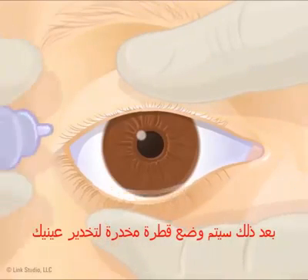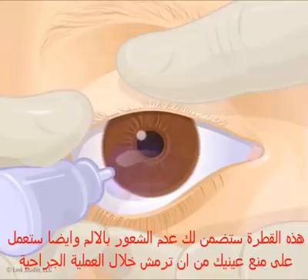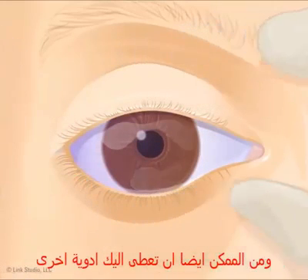Then, the medical staff puts medicine drops in your eye. These drops keep you from feeling pain during the procedure and help keep you from blinking. You may be given other medicine as well.